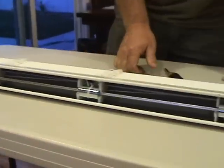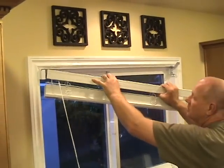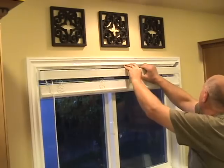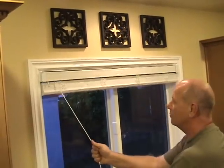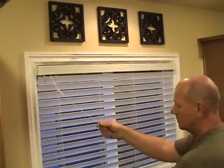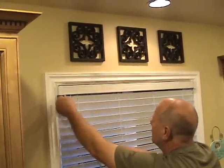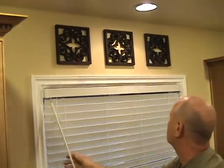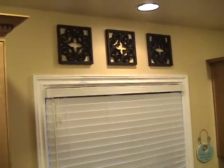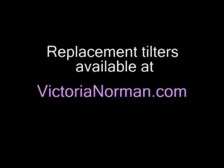Now the blind is ready to reinstall. Slide the blind into one bracket and then into the open bracket and close it. Lower the blind, reinstall the wand, and check that it works. Now you can reinstall the valance and you're done.